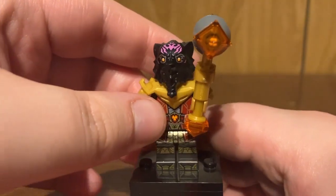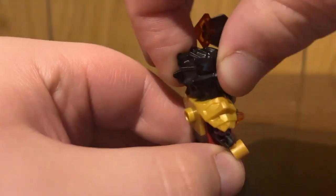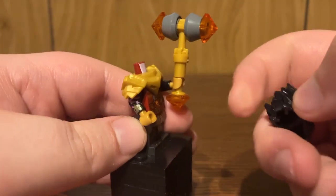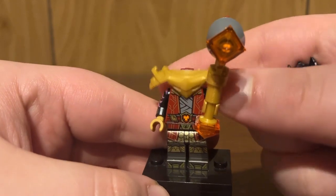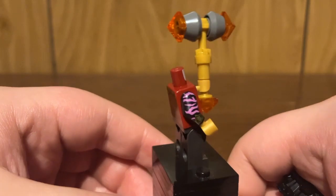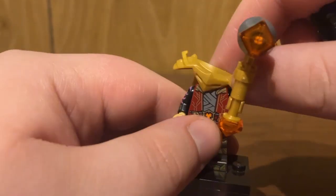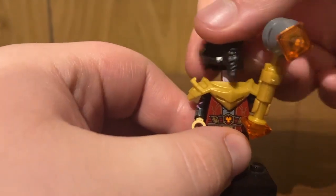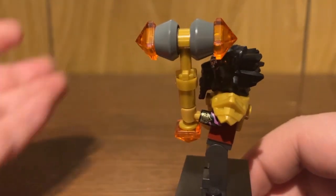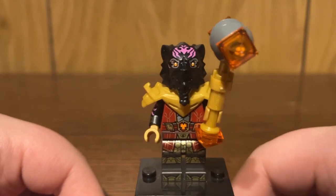This uniquely molded printed headpiece really stands out. It's quite easy to remove as it is just one piece. Removing this Imperium armor piece, you can see the front and back torso printing as well as some arm printing — that's honestly really cool. Putting it back on, you can see he's just got his little weapon there, which is a pretty straightforward build.